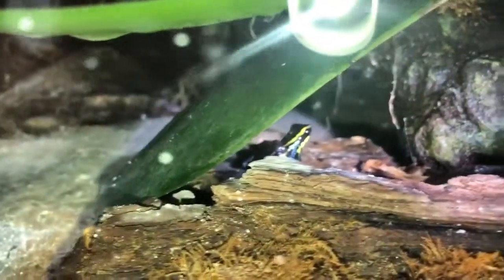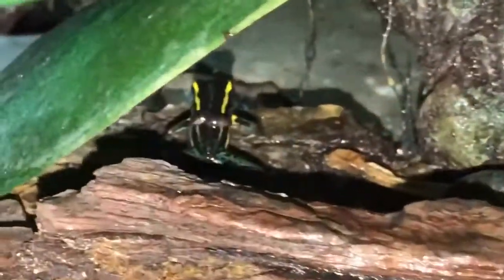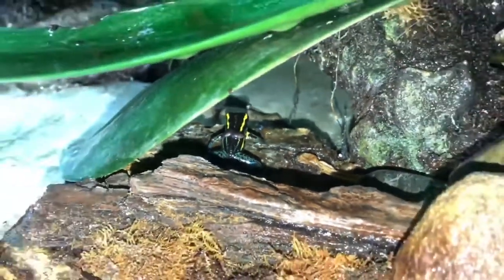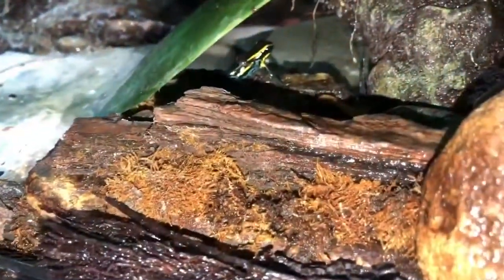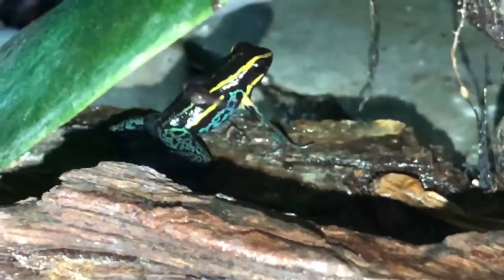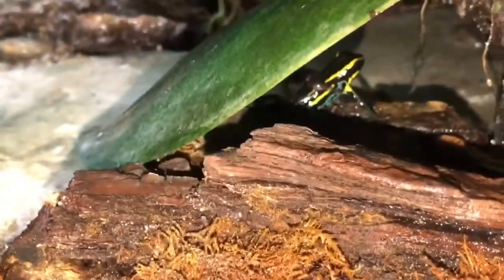I just wanted to show that, and hopefully I can do more updates with little frogs in there. One last shot before I go — he turned. See those two tadpoles? There should be more than two though, really. Each time they laid eggs, they laid four or five eggs, so maybe he's already dropped a couple off somewhere.